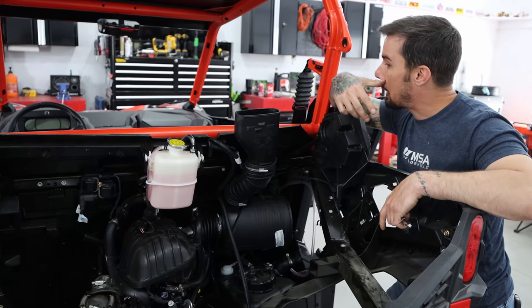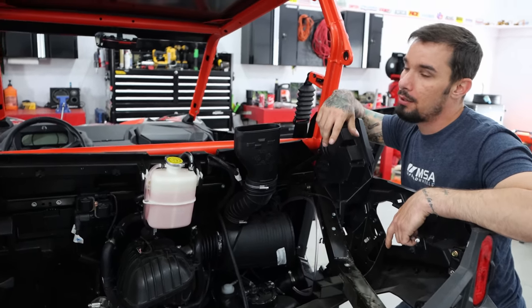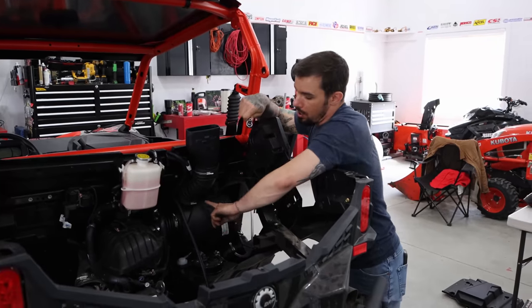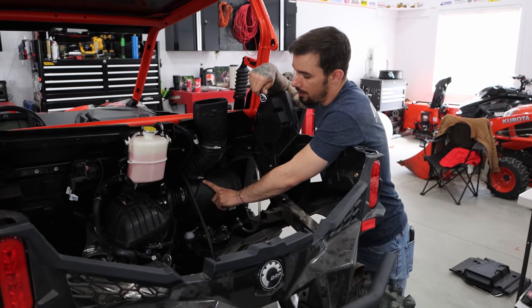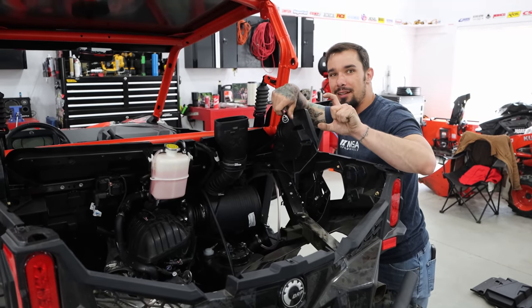We know the job's going to be done right and well, and if something happens, it's only us to blame. The other challenging part with the instructions is they don't tell you what you need to use or reuse. It's kind of a guessing game of which clamp from the kit to use versus the factory ones. Some of it's simple — like we know we have to reuse this clamp because that's the same clamp that was already clamping something here before. Some of them are already pre-bent.